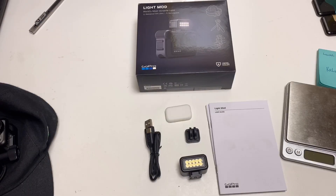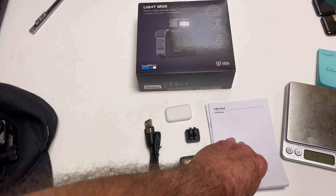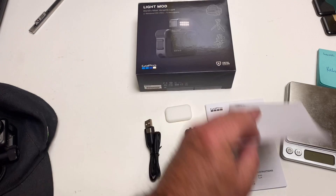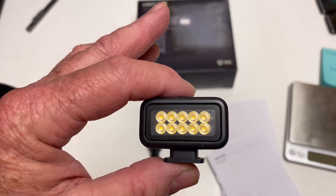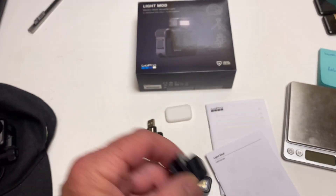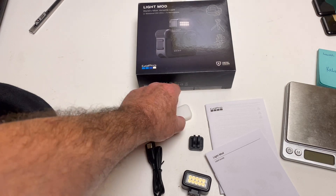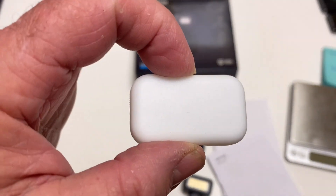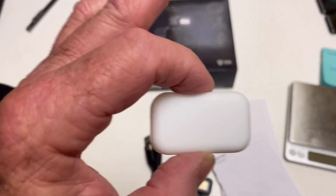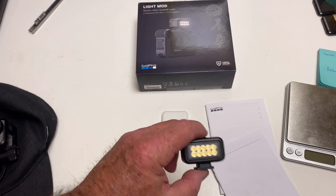Alright guys, this is what you get in the box right here. It's very simple stuff. There's the box, here's some manuals and user guide, here's the light itself, there's the little adapter if you want to use that, the little power cable, and you get the diffuser with it too. The diffuser works really well.